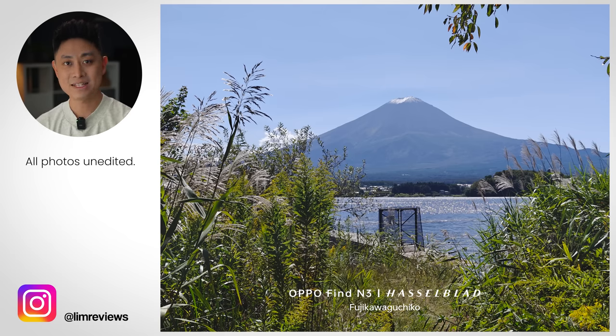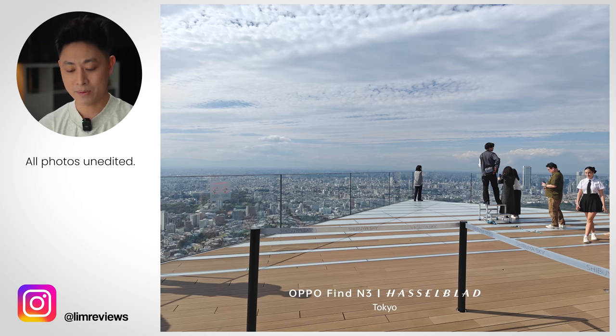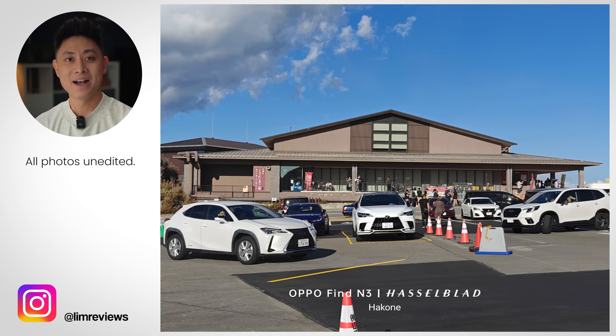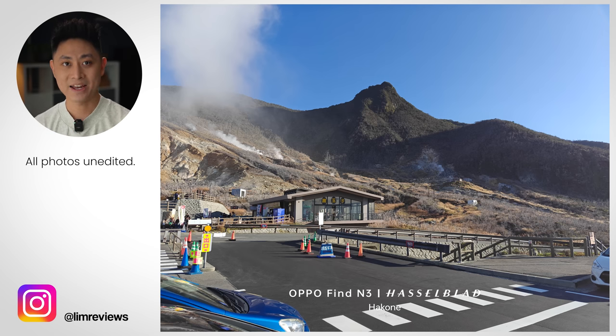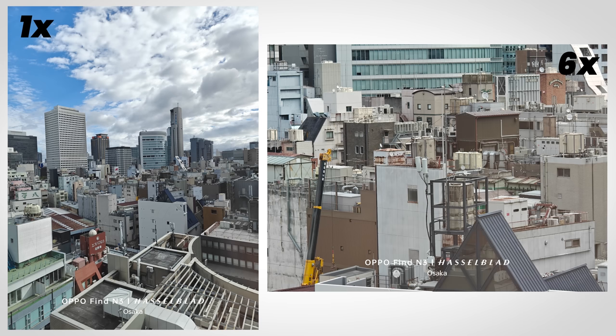Looking at the samples, there is a lot of detail — this is a flagship camera and the pictures are very true to life. I'm amazed by the dynamic range captured on the Find N3. Of course, the telephoto lens also helps when you want to zoom in closer to the subject, and there's still a lot of detail even from that lens. Let me know what you think about these photos in the comments below.